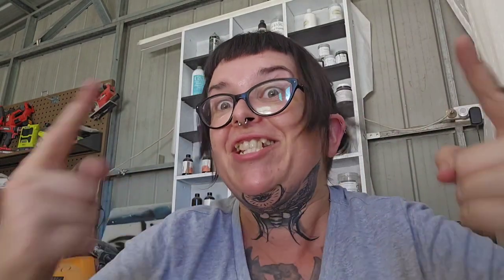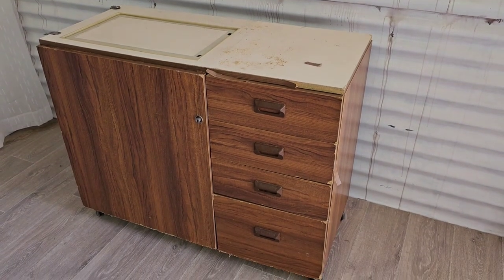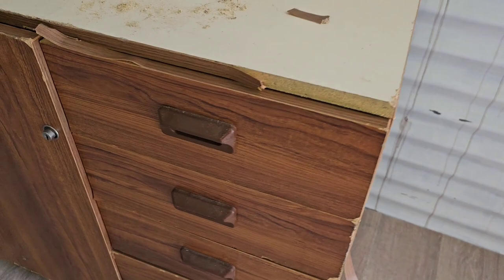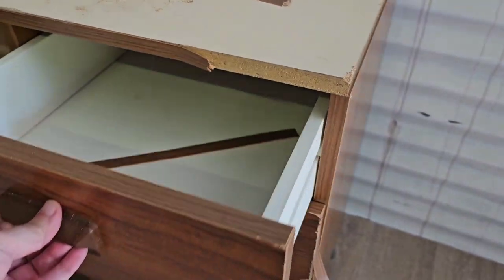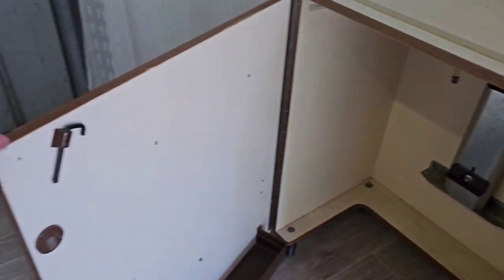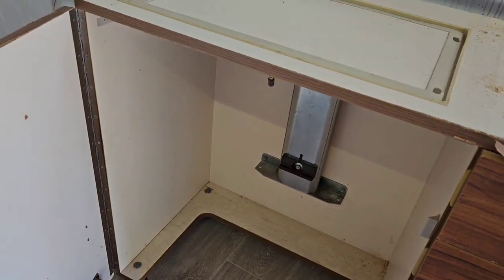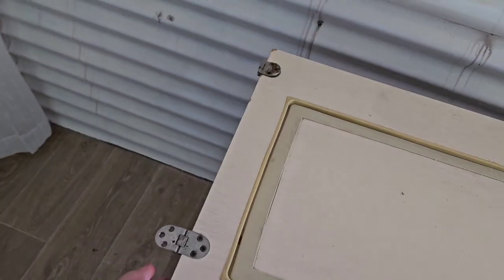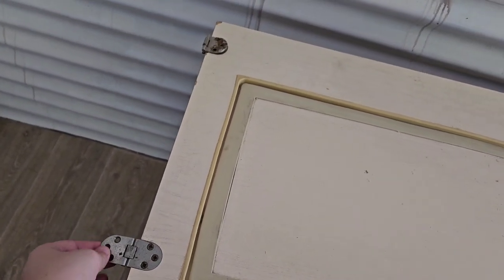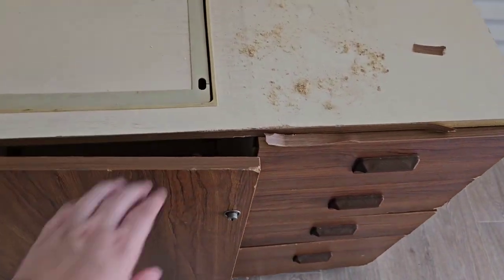This one's gonna be fun and crazy. So here she is. She was free from Marketplace like I said, and the lady even delivered it for me for free, so that meets the criteria for the Spring Cleanup Challenge. But it is also ugly — like super ugly and broken and busted — so it definitely also meets the criteria for the Ugly Duckling Challenge.